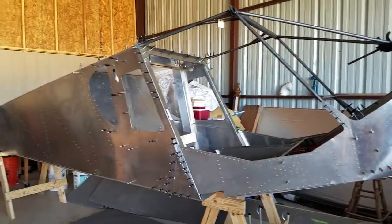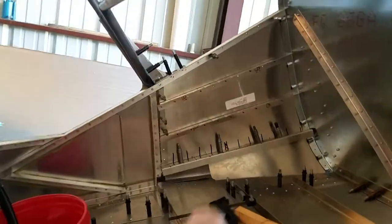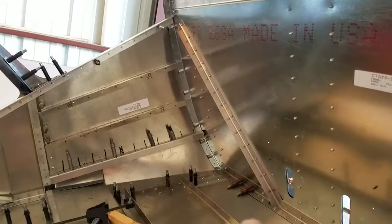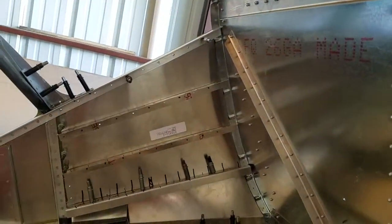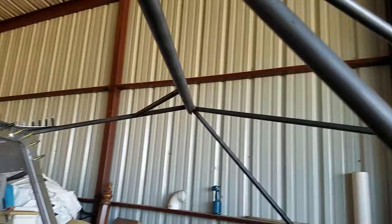What I'm hoping to do is tomorrow finish those other two pieces there and there. When that's done, I'll take them out. As you can see, the firewall is drilled. What I'll do then is drill the firewall, put those little gizmos back in place. The firewall will be in and I'll continue with taking off the cabin frame at that point.